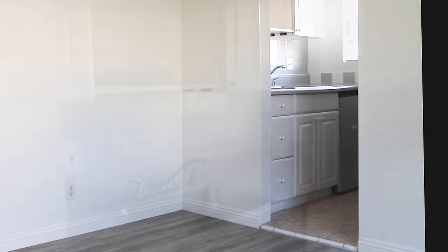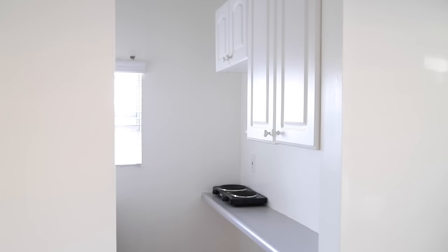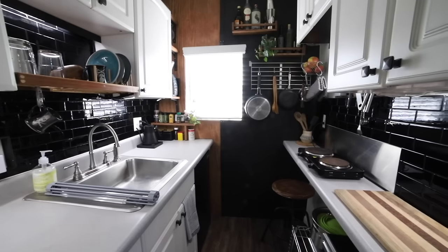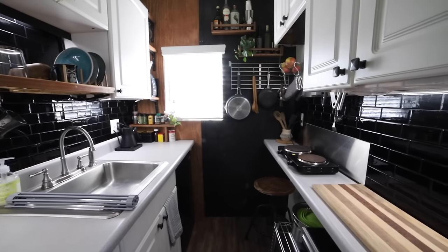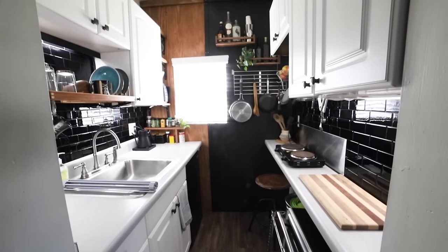This tiny five feet by five feet kitchen is in my friend Alex's studio apartment. The minute I walked into this kitchen, I knew I wanted to take on the challenge to engineer this space. The tiny size and the fact that I couldn't paint or make any holes in the wall actually fueled my creativity. This is by far my most extreme and creative makeover that I've ever done.